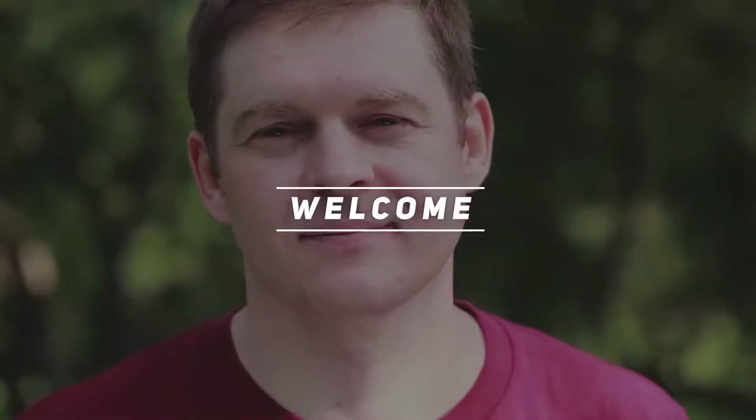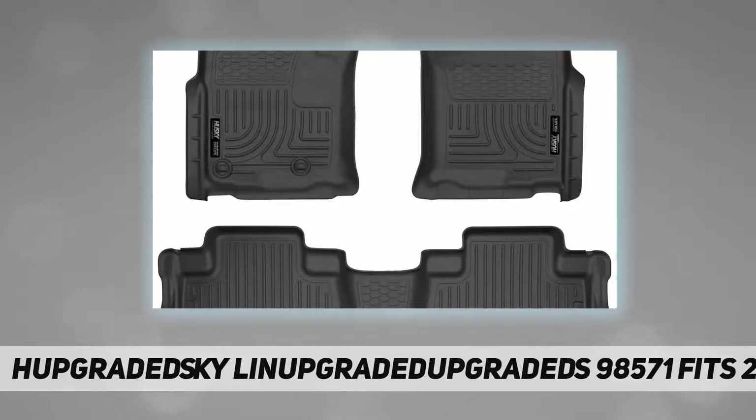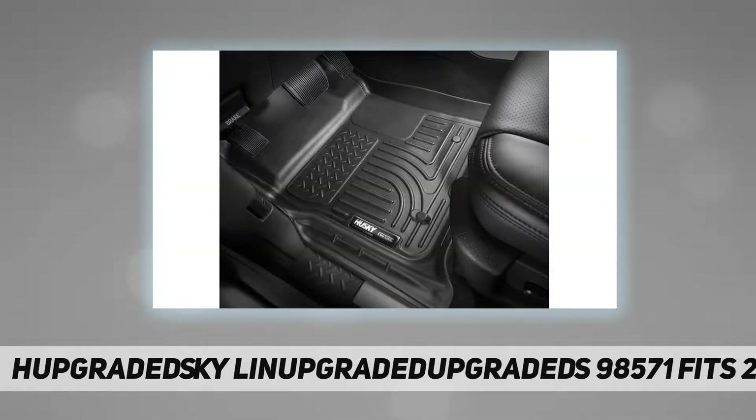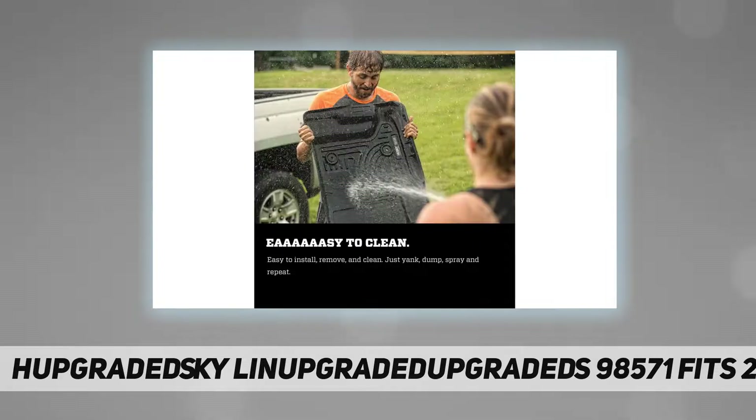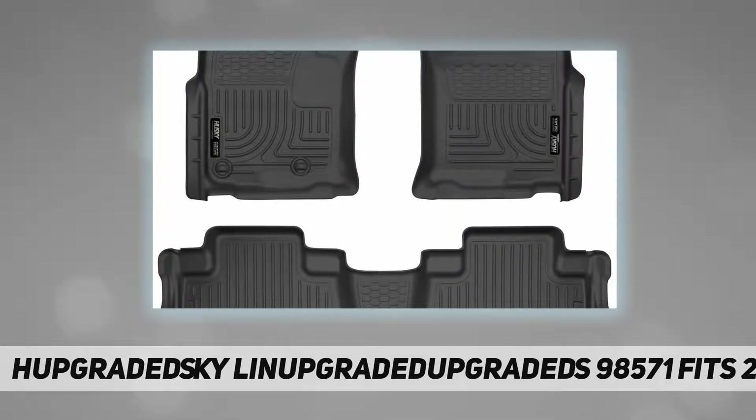Hey, welcome back to my channel. Husky Liners 98571 fits 2010-13 Lexus GX 460. Important: this product is designed to fit only certain vehicles. Please be sure to specify your year, make, and model using the 'You Find Parts' stripe at the top of the product page on our website to make sure it fits.